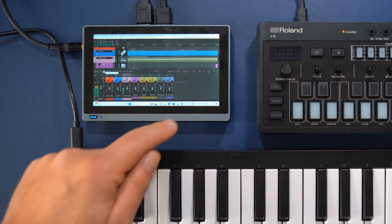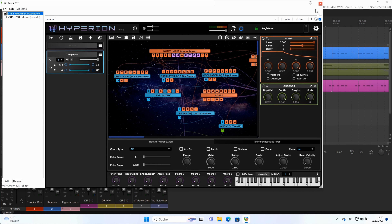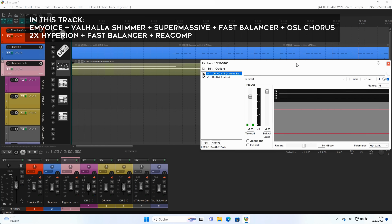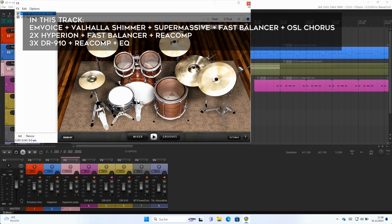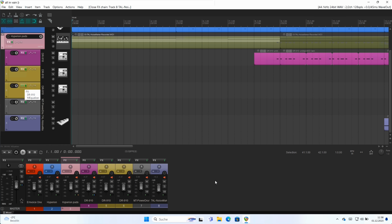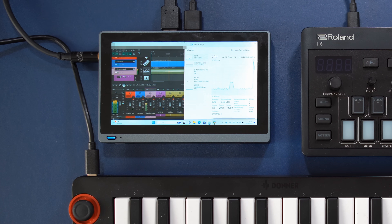Another important question: how much can the CPU take before it collapses? To answer that, I've loaded a song I'm working on at the moment. In this track we have EM voice with several plugins, two instances of Hyperion — which is comparably CPU intensive — some TR-909 plugins, MT Power Drums, and TAL Noise Maker. All tracks have various additional EQs, compressors, and other sound enhancers on them. On the right side you can see the CPU meter. Let's listen to this for a minute or so.